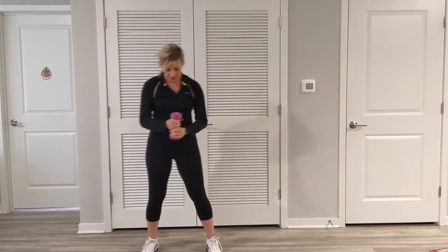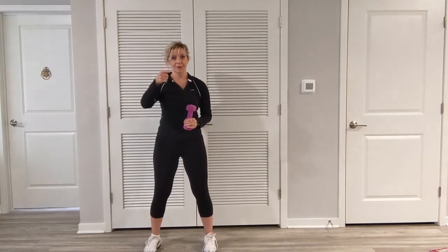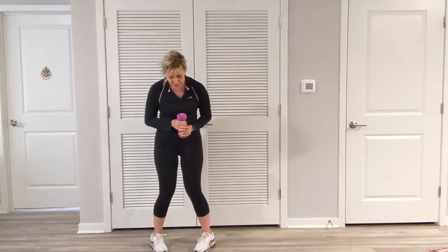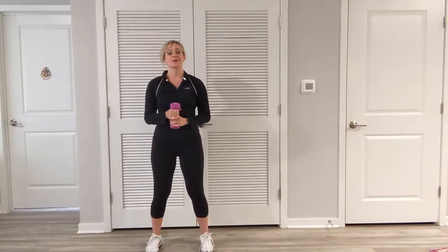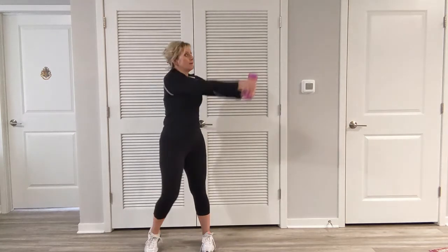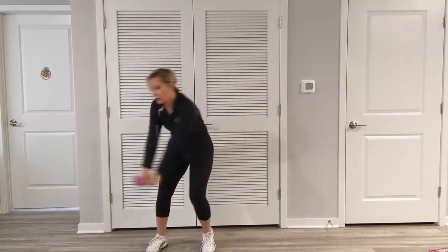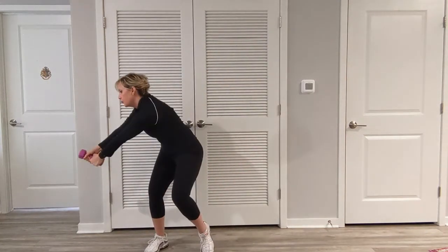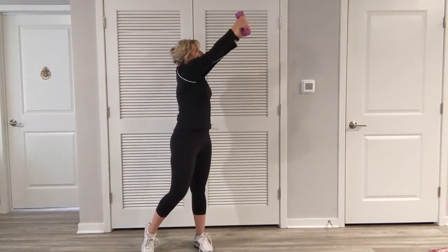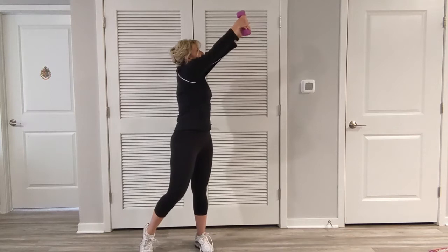Let's do it together. We're keeping our feet shoulder width apart, toes pointed forward — we don't want our toes in, we don't want our toes out, we want them forward. Going to engage the core and maintain that throughout. Straighten the arms, bring them up, up on the ball of the foot, bring it down. Exhale. All the way up, bring it down — follow through. Inhale. Feel that in the obliques.